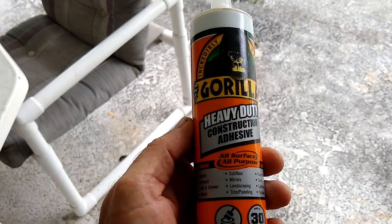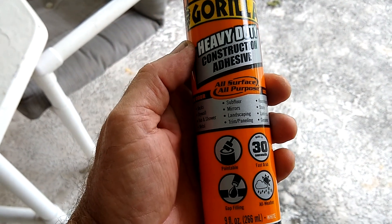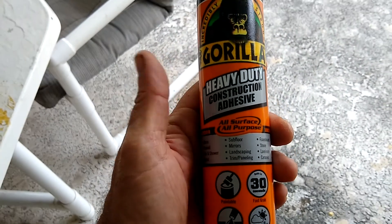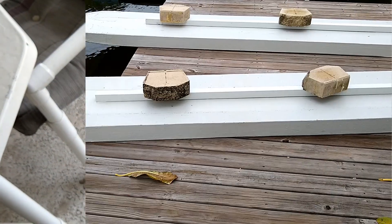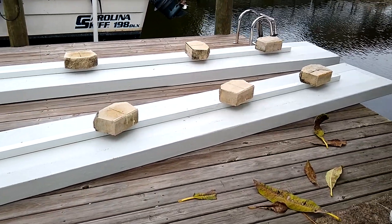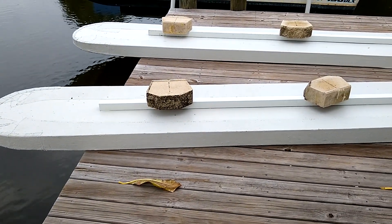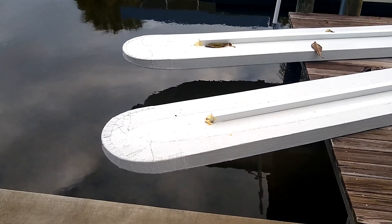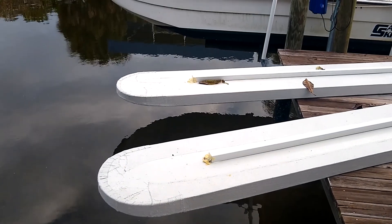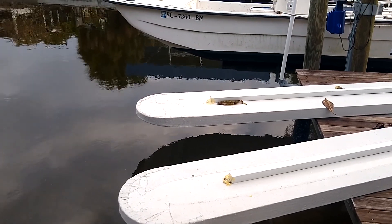I'm going to hit it with a wire brush. I've chosen this Gorilla heavy-duty construction adhesive because it claims to stick to painted surfaces, cloth, wood, and aluminum, so it seemed like the best fit. I've got my world-famous bricks holding everything down. The idea with the tubing is to add a little more rigidity to the pontoons but also give me something rigid that I can screw to. I used the rest of my expanding foam to fill these aluminum channels as much as I could.